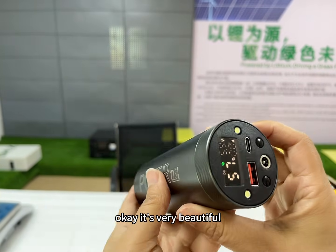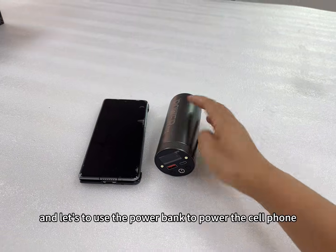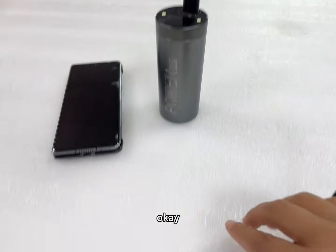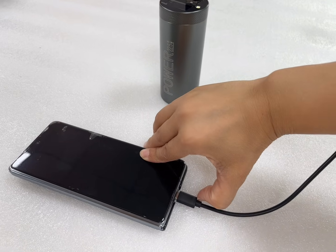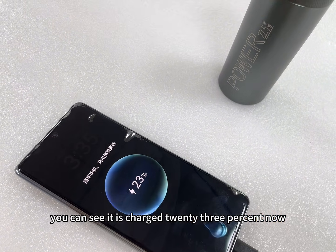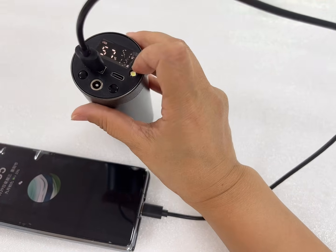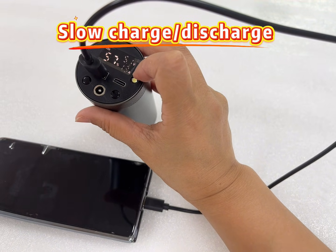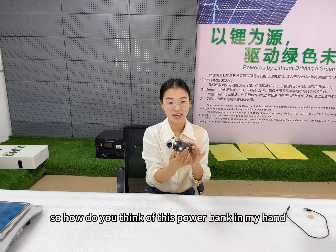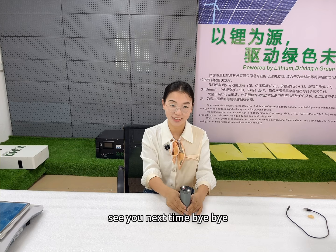This is very beautiful. Let's use the power bank to power a cell phone. Okay, you can see it is charged 23% now. How do you think of this power bank? If you have interest in this one, contact with us freely. Thank you for watching the video. See you next time. Bye-bye.